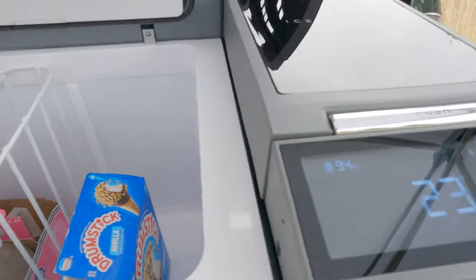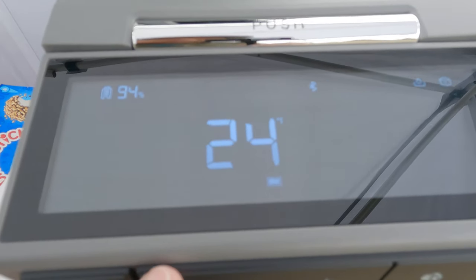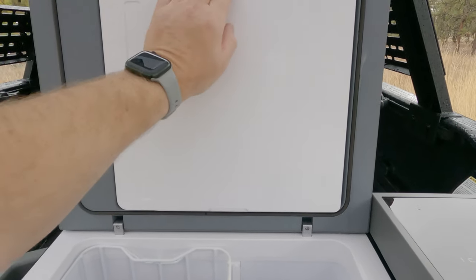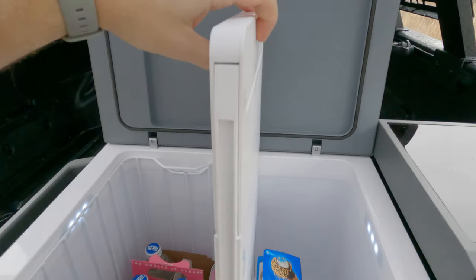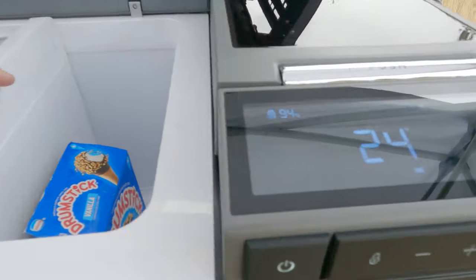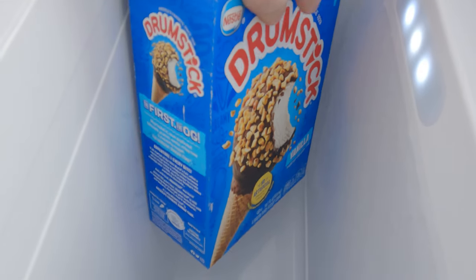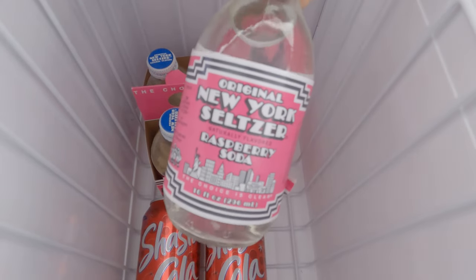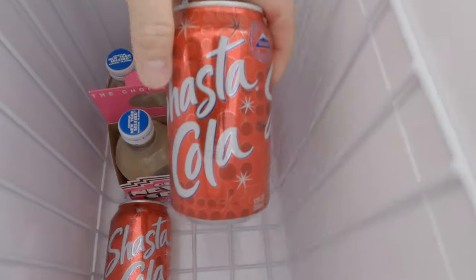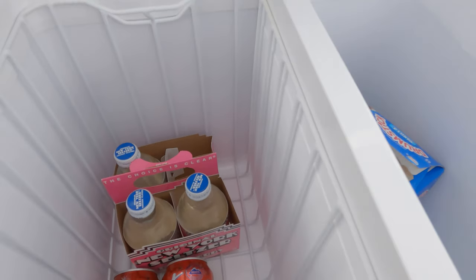So now it's a single zone fridge and once you put the divider back it converts to dual zone. You can't go wrong with some drumsticks while camping, and also some of my favorite New York Seltzers — I had these in the last video too, nice and cold.